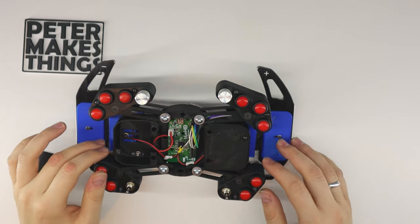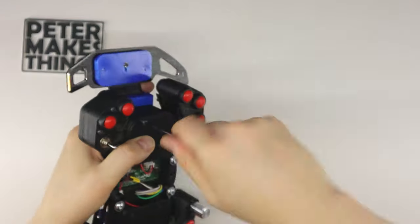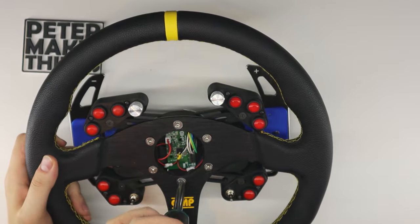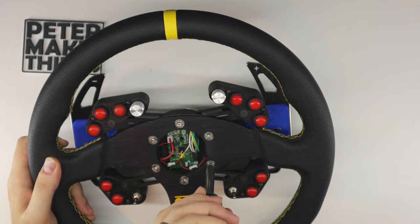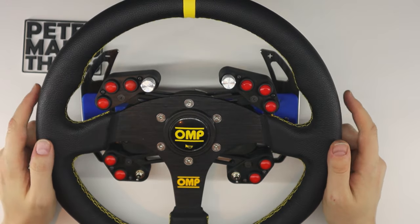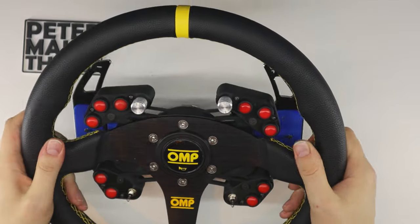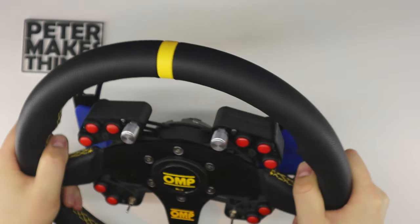Alright, let's put the wheel back together and it's done. What do you guys think about it? I think it's pretty cool.